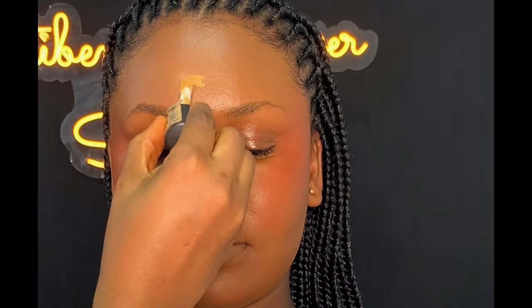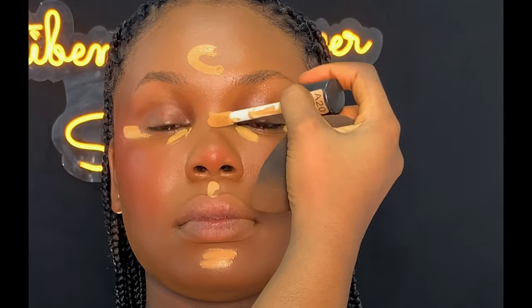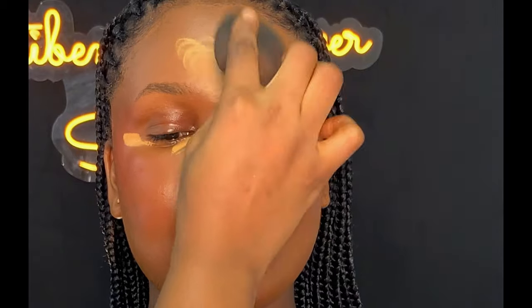After blending, the next thing I did was to highlight the face. I'm going to be using this Avid concealer in shade A20 to highlight the face. Whenever you want to highlight your face, make sure you use a small amount of concealer — a little goes a long way. If the face is not well highlighted, you can add more, but always add a little at a time for a smooth, clean finish.